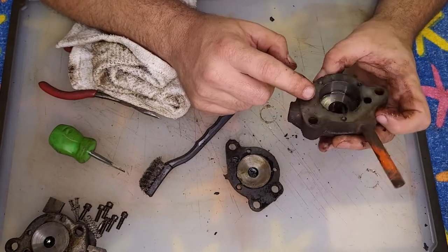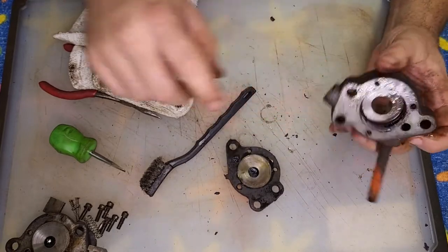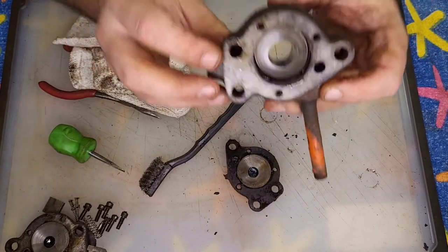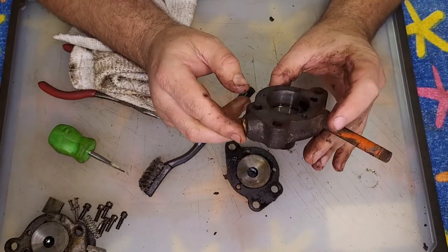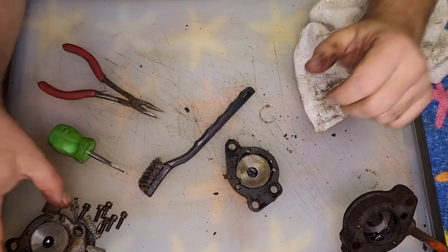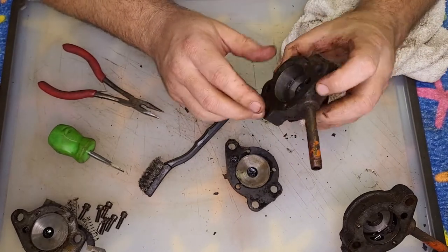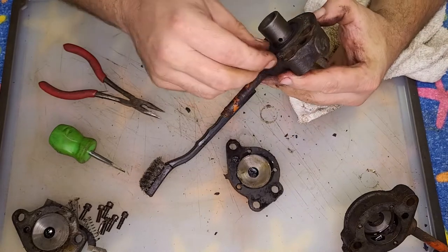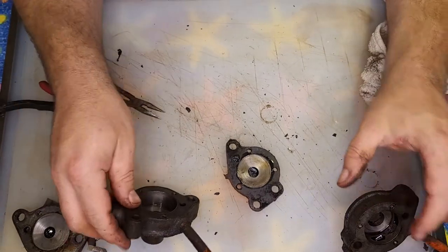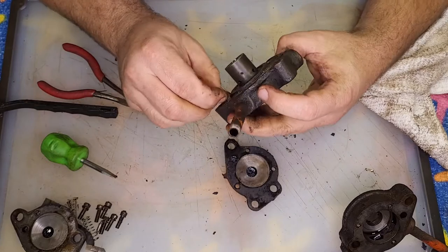This housing looks about the same as the other one too — there's just a lot of corrosion at the top here, and that's what was stopping it. So I think I'll go with all the parts off of this one; it seems to be in better shape for sure. I'm trying to keep as many original parts as I can. I'll get these cleaned up and at some point put together an assembly video.